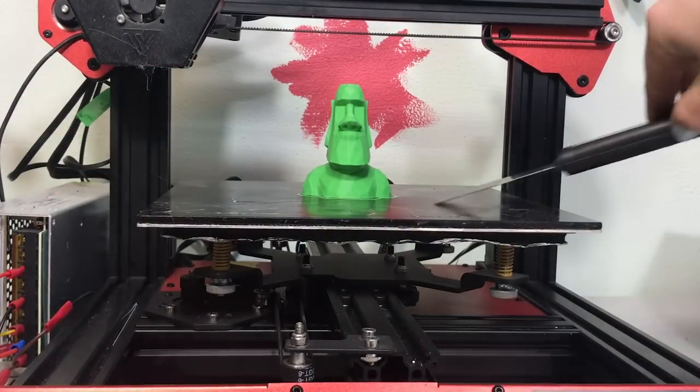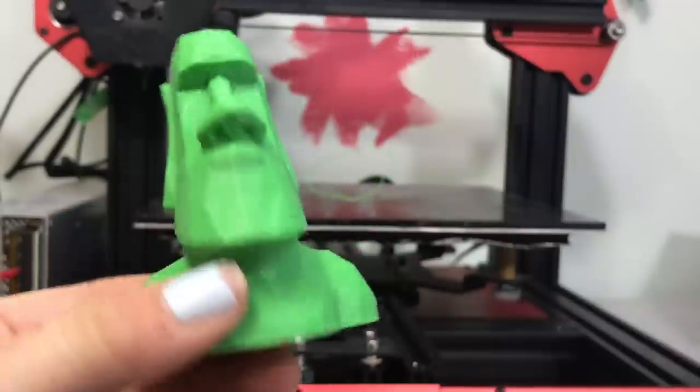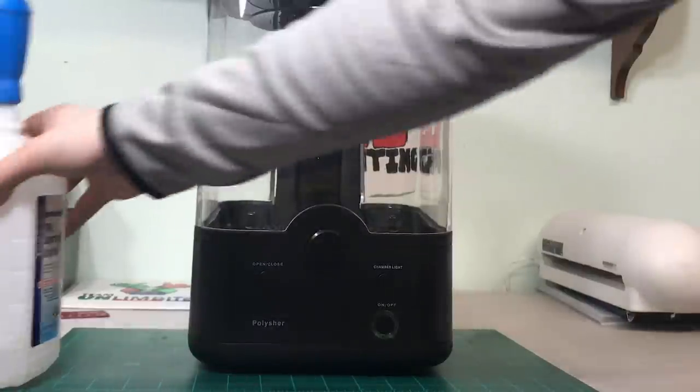Here it is — it printed very very nicely. As you can see it is very shiny, and you can barely see the layer lines right away. Now we're going to set up our polisher.